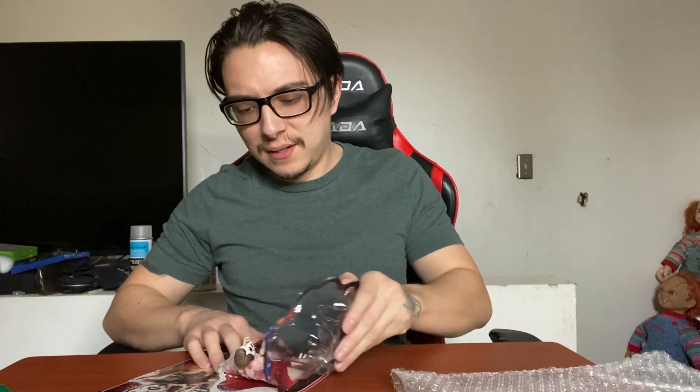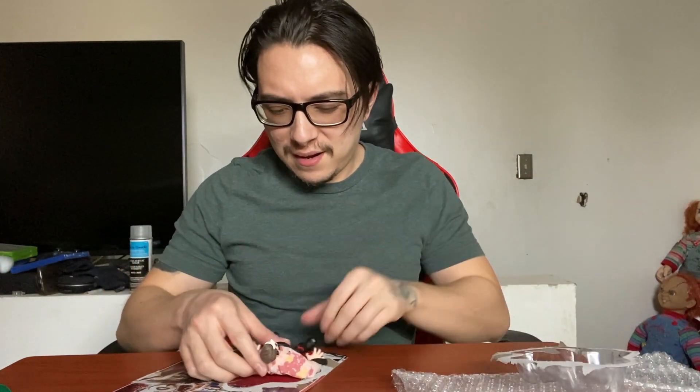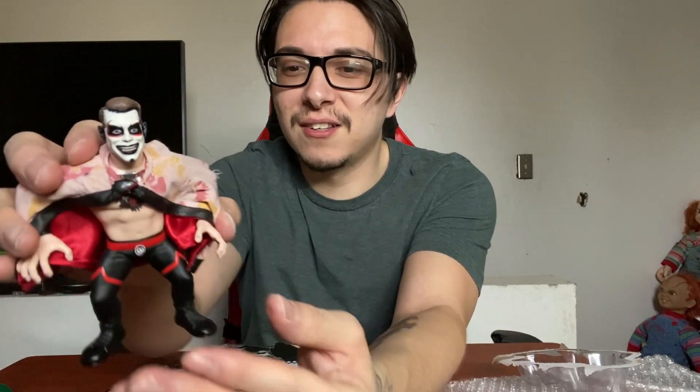Let's open this up and check the accessories. There's not going to be too much articulation because these are pretty much based on the Hasbro style from the late 80s and 90s — and Mattel also remade those. Very nice, very evil — let's take a closer look at the detail, articulation, and accessories.